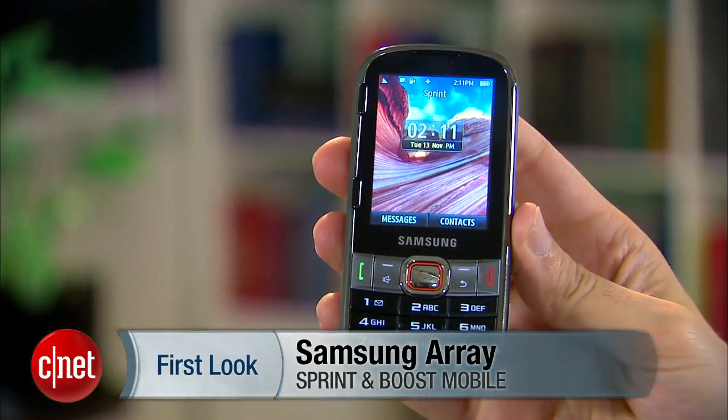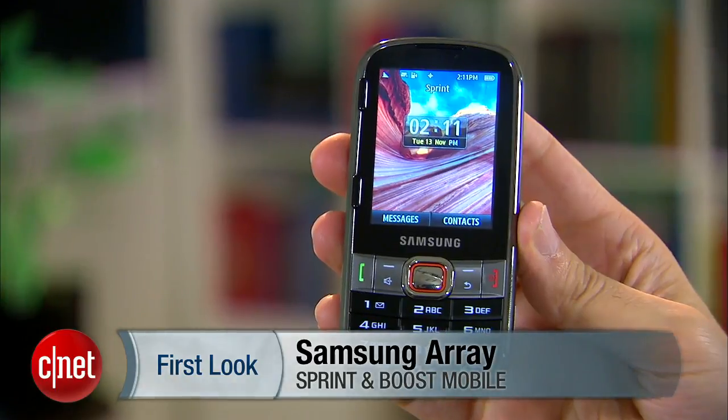Hi, I'm Kent German, Senior Managing Editor at CNET.com. I'm here today to take a first look at the Samsung Array. This is a new phone for Sprint. It's also out for Boost.